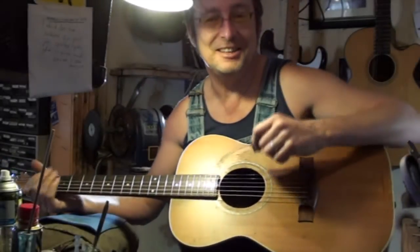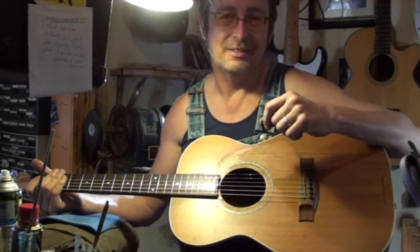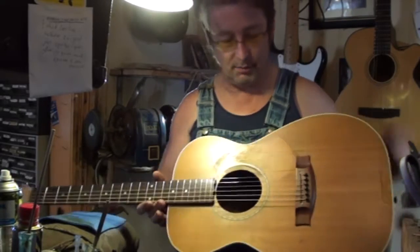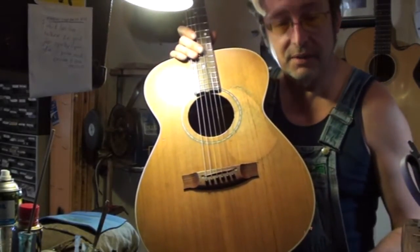Hi there. This is an instructional video and also hopefully an informative video on the use of the tone block, Peyton de Blythorne, of course. We've got a guitar here which is actually a wonderful representation of the level of skill and work that we do here at the Guitar Repairers.